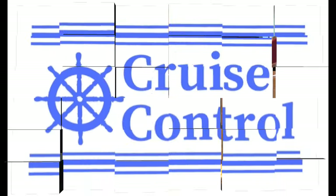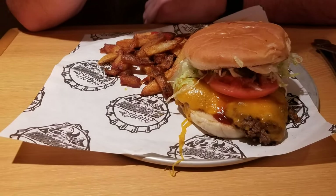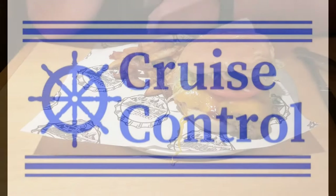I'm Michael and welcome to Cruise Control. If you enjoy cruising or other types of travel, we invite you to subscribe and come be a part of our cruise family here at Cruise Control.